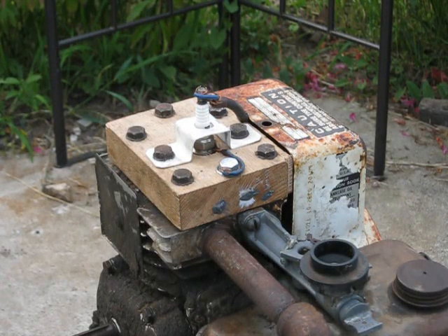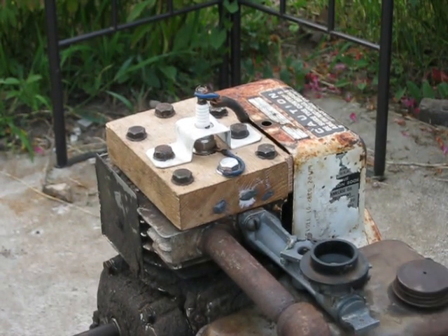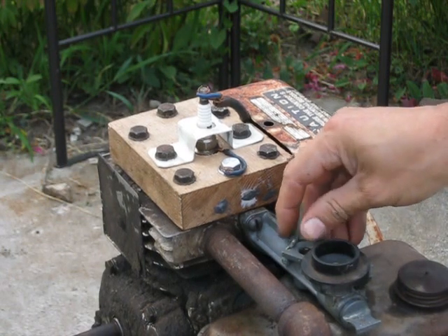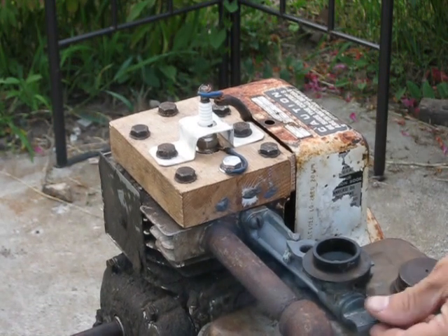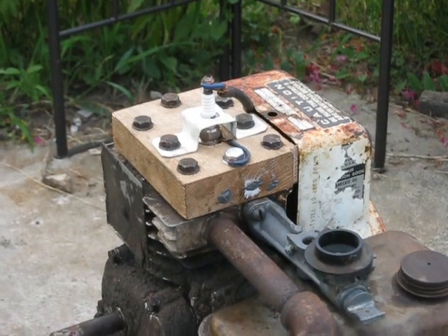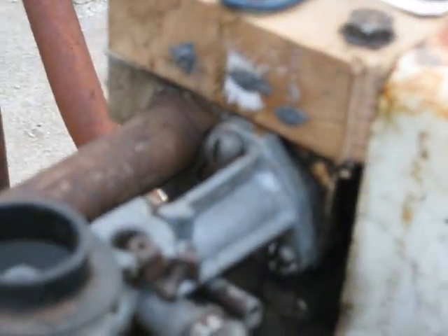Ready to give the Wooden Head Briggs one final try here. That was more than I was expecting — I'm smelling wood now. It actually ran pretty good.